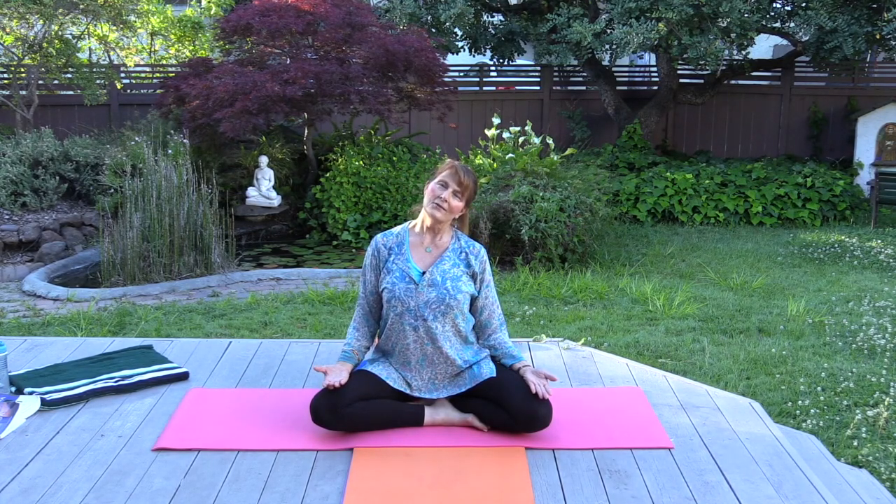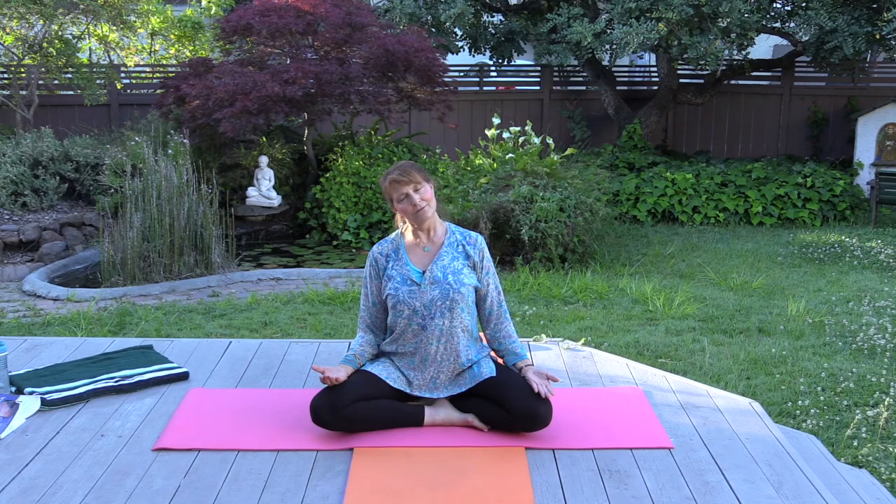Head comes back to center and then we'll tilt the head for a gentle stretch on the side of the neck. Let the weight of your head give you the stretch, consciously releasing the shoulders down from the ears. Inhale head back to center and tilt to the other side. As you practice, give yourself the space to really be here and relax, letting go of all other concerns. This is your time now for yoga.